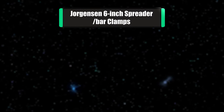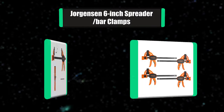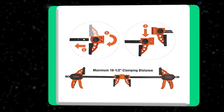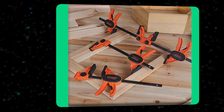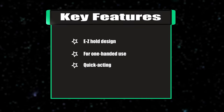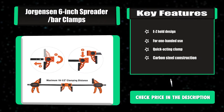Number three: Jorgensen six-inch spreader bar clamps. These unique bar clamps are some of the easiest to use and are ideal for hobby, craft, and model projects. The contoured comfort grip and quick release lever make it simple to get a firm grip in a flash. Key features: easy-hold design for one-handed use, quick acting clamp, carbon steel construction.